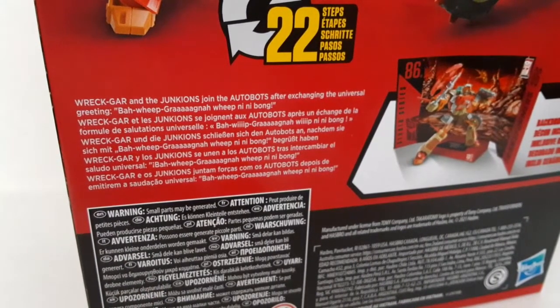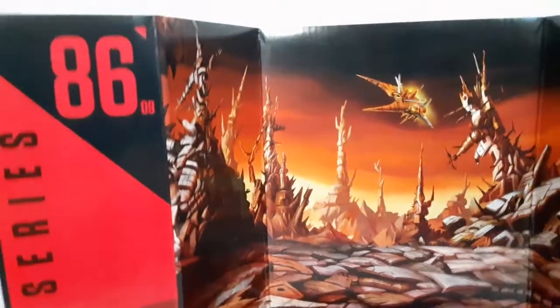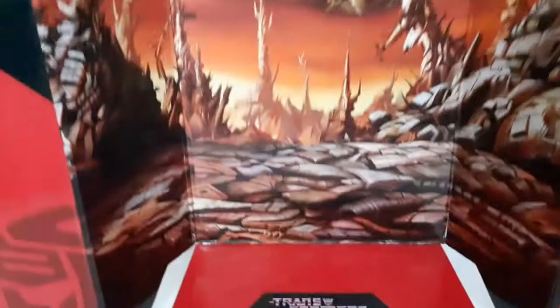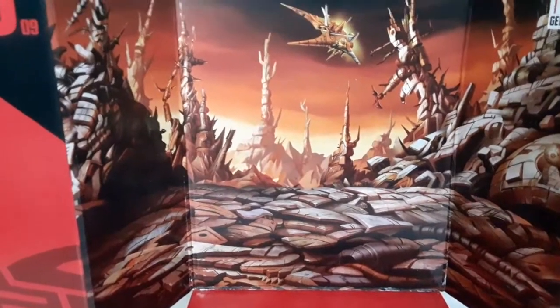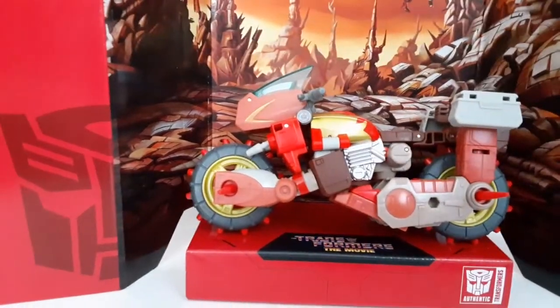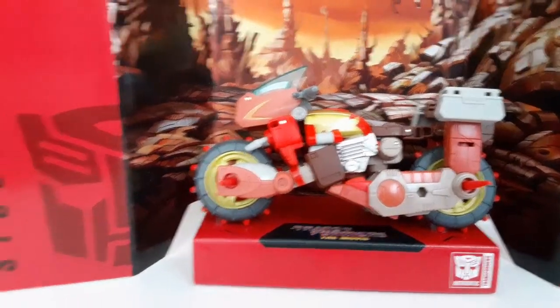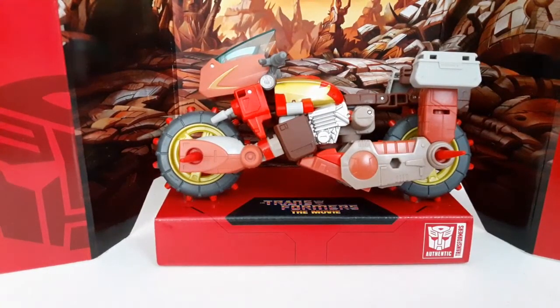Now let's take a look at the backdrop. It's pretty much what you'd expect from a Studio Series backdrop — E-609, Transformers the Movie, and you've got Junkion in the background, the good ol' planet of junk. You can put Wreck-Gar in there just chillin' out. It says it's a Junkion dance party but there's no dancing going on. We'll show it again in Robot Mode.